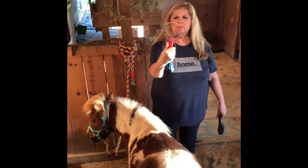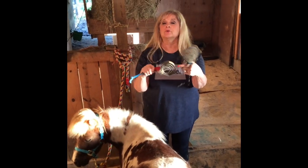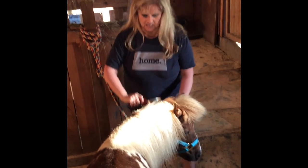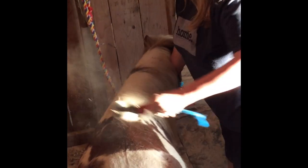This is what you call a curry comb and it has little prongs on it that don't hurt the horse but they really get the hair off. I'm going to show you how I brush it. Okay, so when you brush them you go the same direction their hair goes. Boy will you see some dust flying — that tells me he's been out rolling in the dirt.